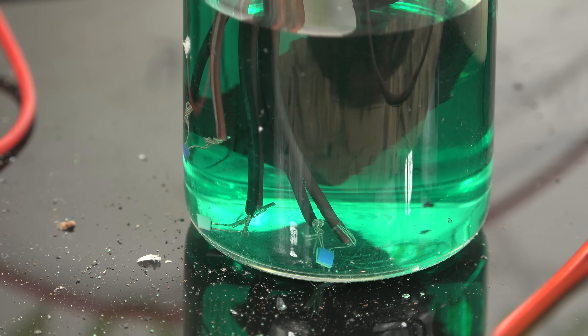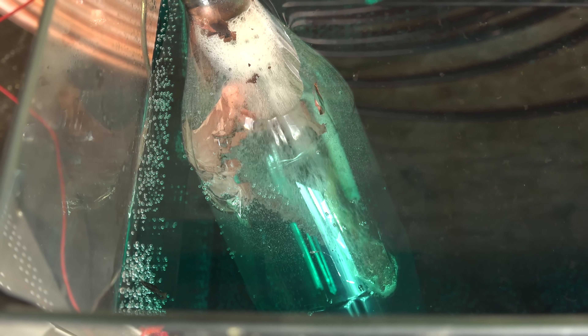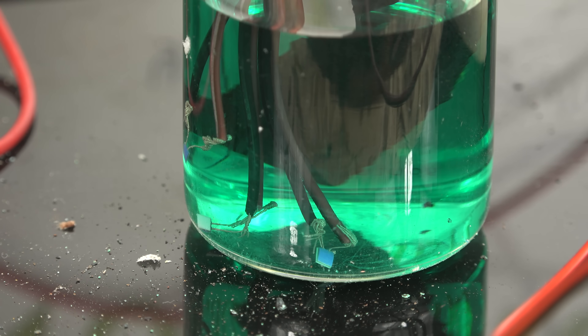You might ask why this copper deposit is strong enough to hold the wires together, but the deposit in the copper sulfate experiment was spongy and weak. The answer is that here I'm using very low current so the copper deposits slowly. When plating is slow, there is more time for copper atoms to crystallize electrolytically, forming strong connections. In the copper sulfate experiment the current was very high, forcing copper to deposit as fast as possible and resulting in weak, spongy deposits. So current control lets you control the strength of the copper deposit.